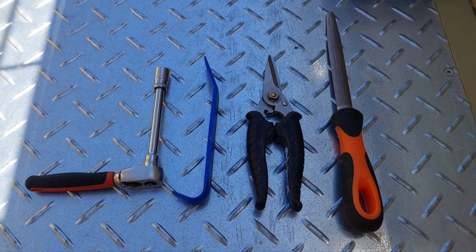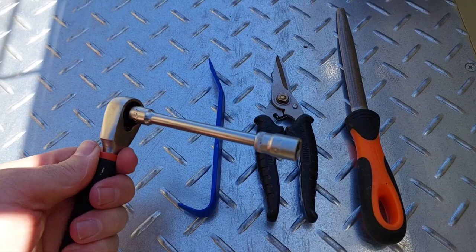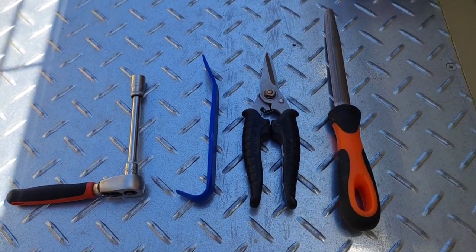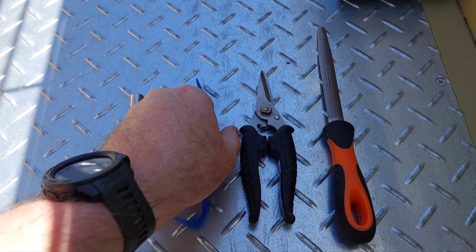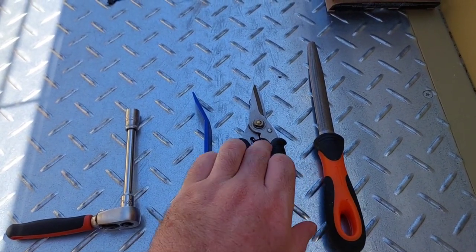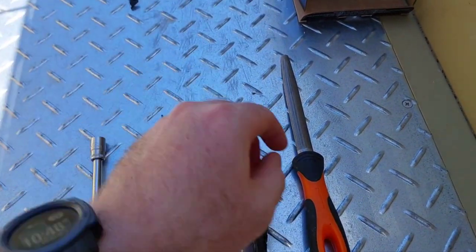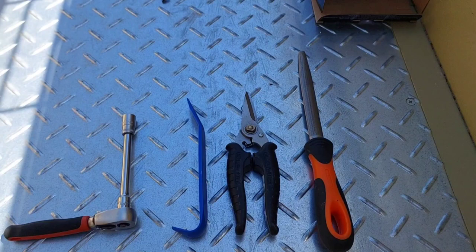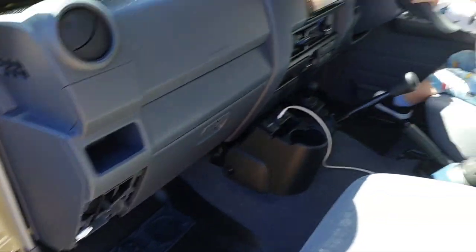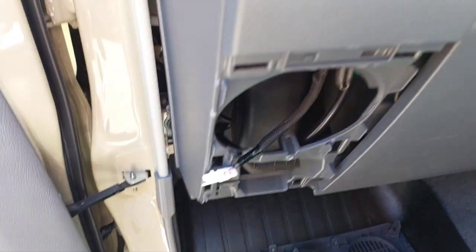To finish it off, these are the tools I used — I'll put a picture of what I used at the start of the video. 10mm socket with extension (extension not really necessary but helps sometimes), trim removal tool (they come in a set, pretty cheap), Black Panther scissors to cut the little tabs off the speakers, and a file to clean up the edges. That's it, thanks for watching.